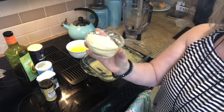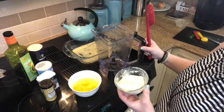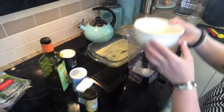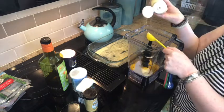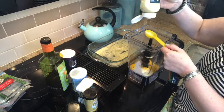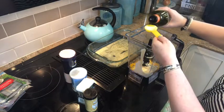Next we need to soften four ounces of cream cheese. Once your cream cheese is softened you're going to place it into your blender — I'm using the Ninja Pro that I purchased on Amazon. Then you're going to add four eggs to the blender, four tablespoons of mayo — I use Sir Kensington mayo that is avocado oil based — and one tablespoon of avocado oil.